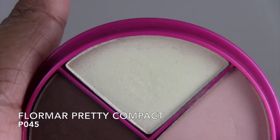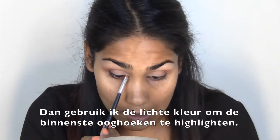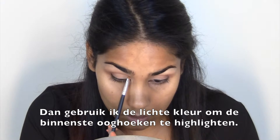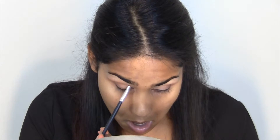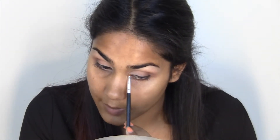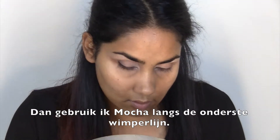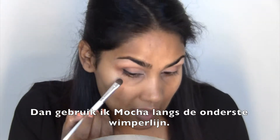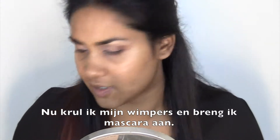Then I'm going to use a really pale color to highlight the inner corners. Then I'm going to go in with Mocha again and run it along the lower lash line. Next I'm going to curl my lashes and apply mascara.